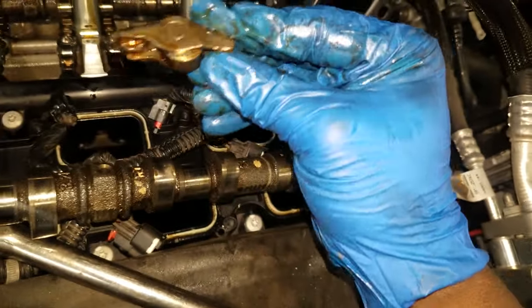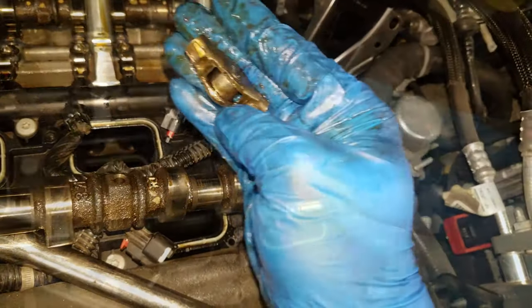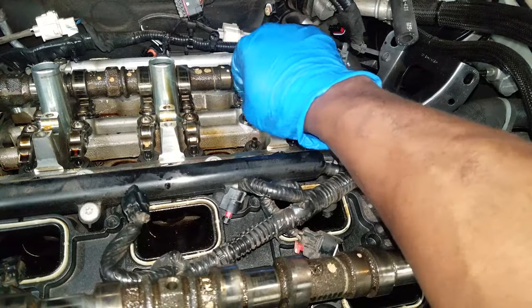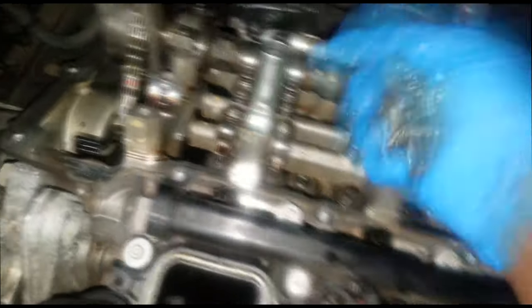I'm working kind of reckless right now. If I were you, I would put a rag over that intake manifold opening. I'm in a big rush and didn't think to do it, but I highly advise you to do it. Also, keep in mind — I advise you to replace the lifter in the particular broken rocker arm. Whichever rocker arm was broken, I highly recommend you replace the lifter that was holding the rocker arm. So let's get them all off and check the remaining lifters.